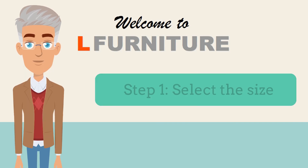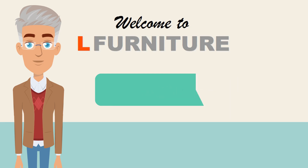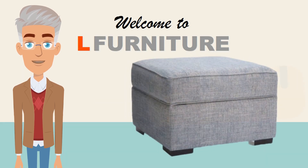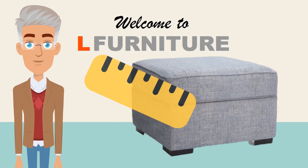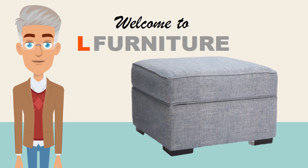Step 1: Select the size. You can choose the size of your ottoman based on your needs. Pick your own length and your own width. Consider what size will work best for how you want to use it and how it will fit with the rest of your furniture in that room.